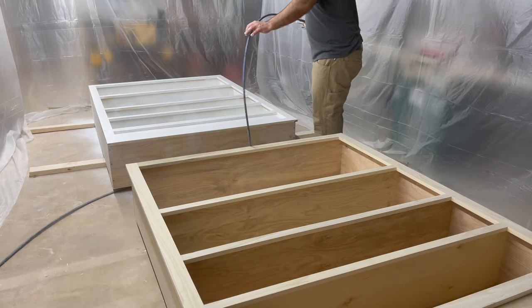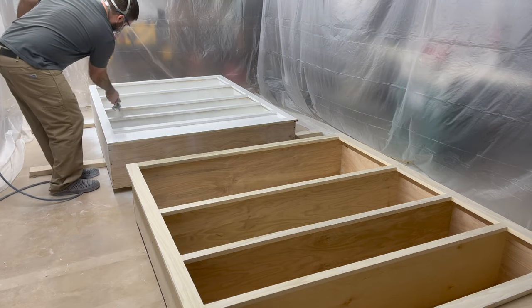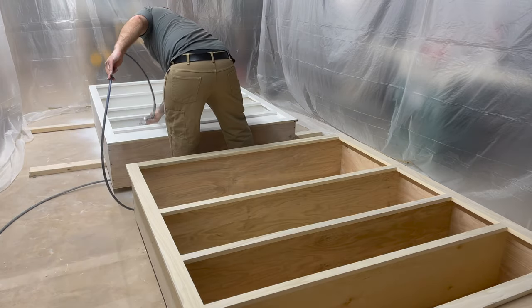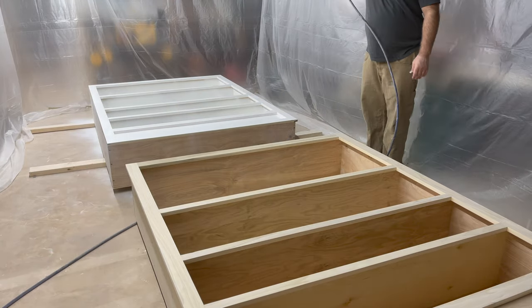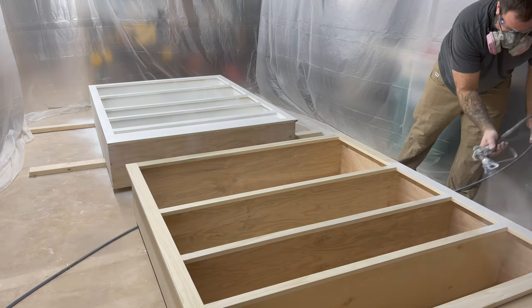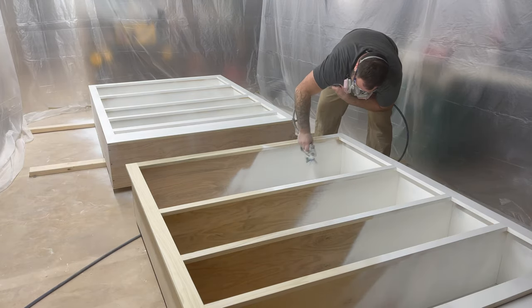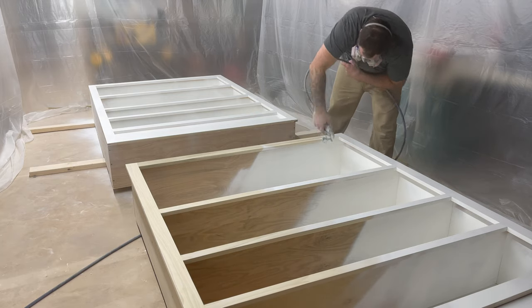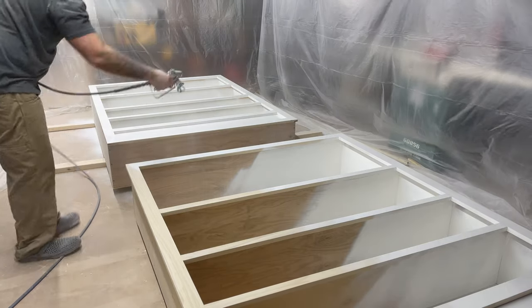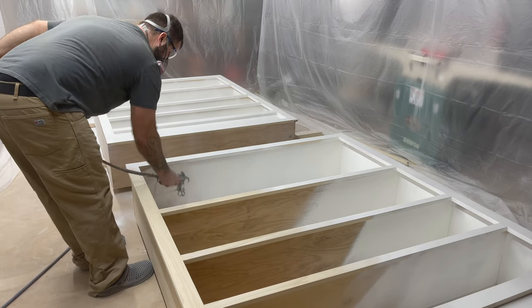The sprayer I'm using is a Graco X17. It's a good sprayer when you have to spray a lot of product — it can draft either out of a 1-gallon pail or a 5-gallon bucket. I'm using the stock Graco spray gun that came with the sprayer and a RAC X Guard with an FFLP — fine finish low pressure — tip. The exact tip size for the primer was about a 412. I'll use an even finer tip when I spray the paint, but I want to make sure I get good thick coverage with the primer.